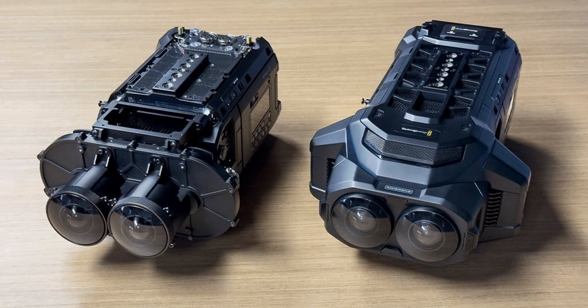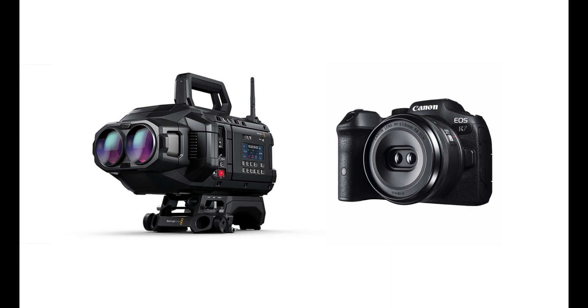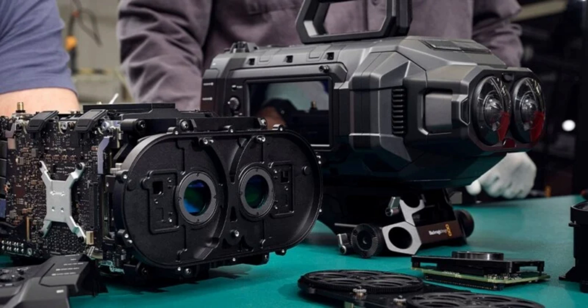Hey everyone, welcome back to the channel. Today we're diving into the world of cutting-edge filmmaking tech with Blackmagic's latest release. If you're a fan of immersive content, you're going to want to stick around for this. Meet the URSA Cine Immersive, Blackmagic's brand new camera designed specifically for creating content for Apple's Vision Pro.